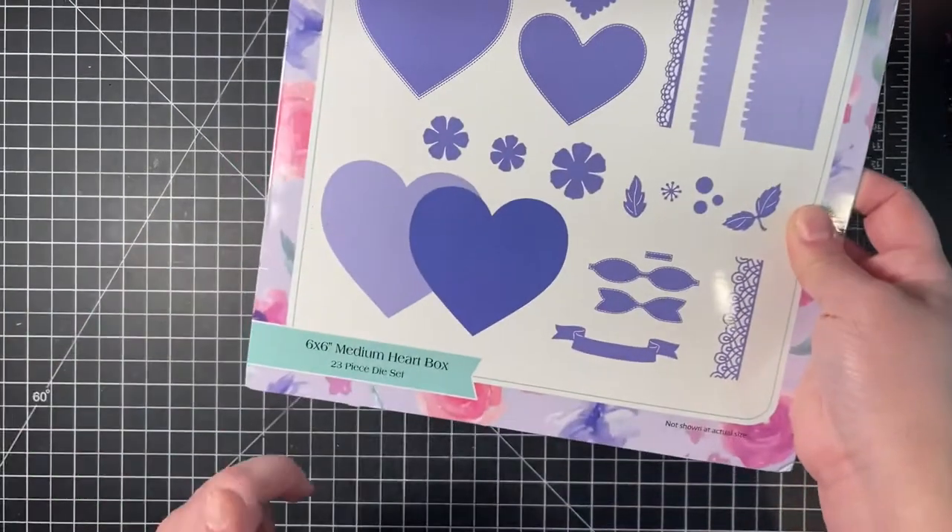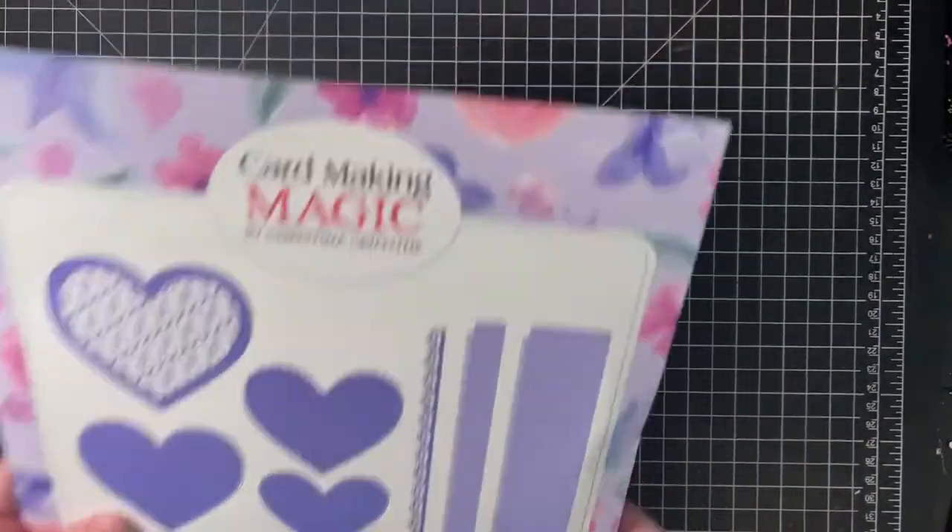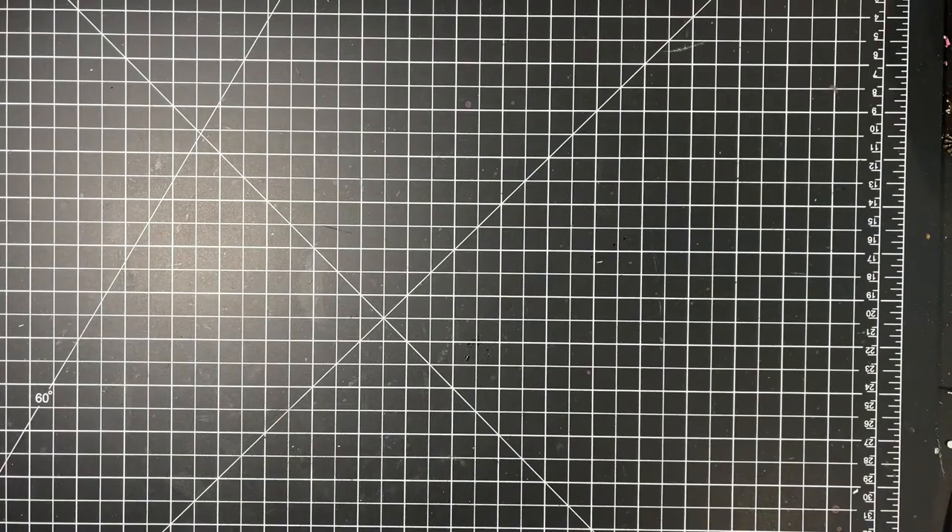Just a little recap — it is a 6x6 medium heart box and there are 23 dies in this die set. Now, on to the project.